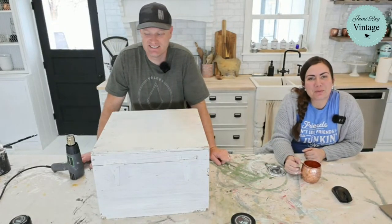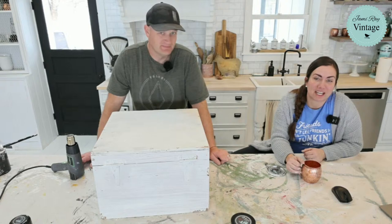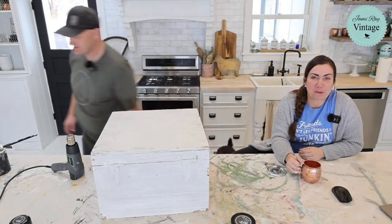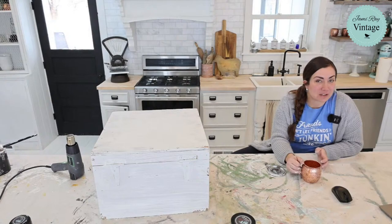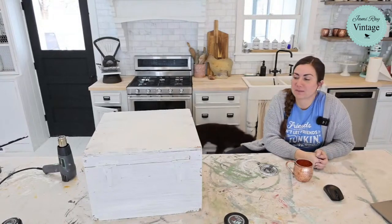Hey, what's up, guys? Welcome to Waste Not Wednesday. We go live every Wednesday at 10 a.m. mountain time and take junk that we find for free or close to it and transform it into home decor. If you like these kinds of videos, please share this out, especially on Facebook — it helps us out a ton. Give us a thumbs up, and if you haven't done so, we'd love for you to follow and subscribe.